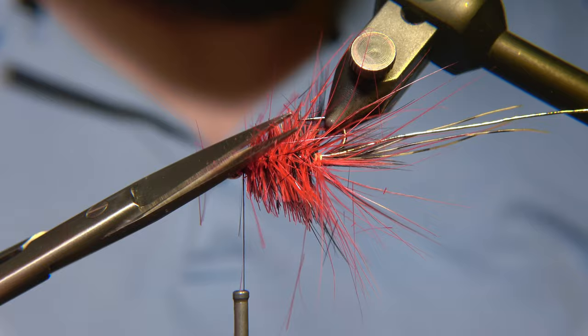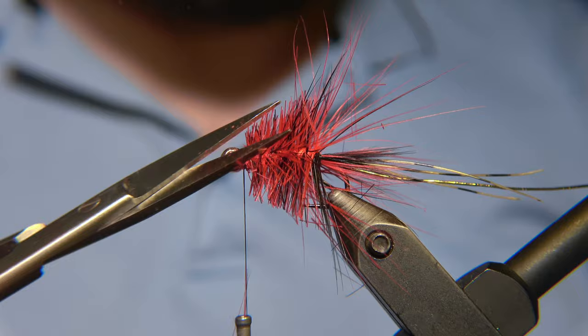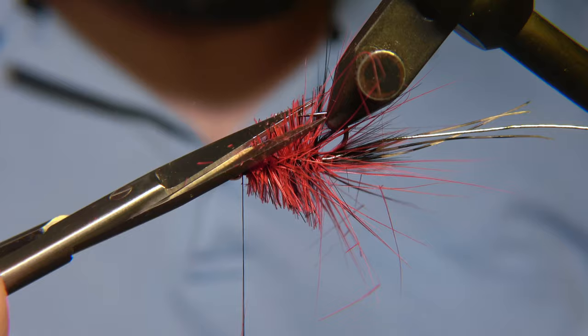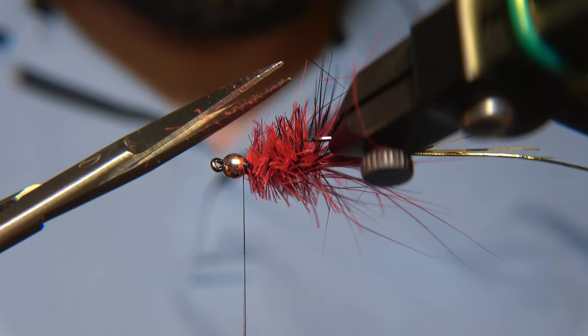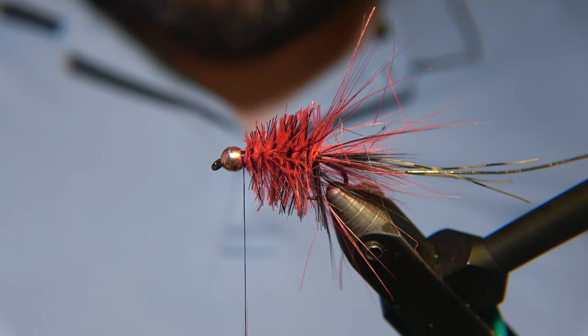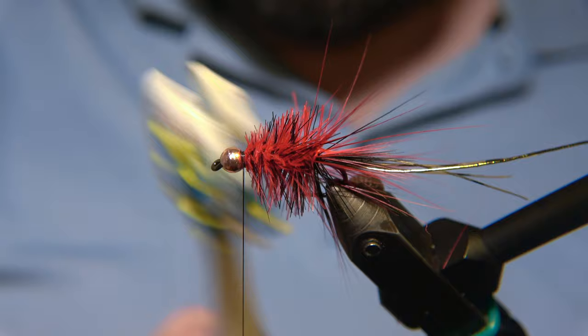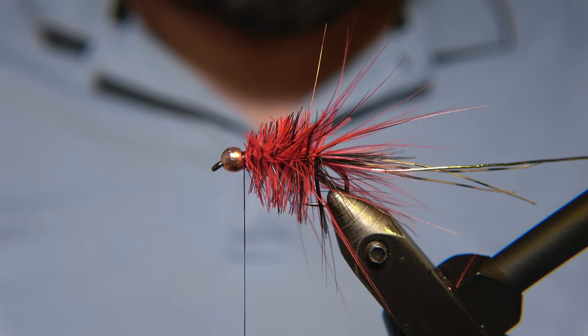It's nice to have a rotary vise — my Renzetti is an excellent vise. You have to cut and trim in small steps, so don't take too much in the first pass. Save some and do it gradually — the first round has to be like this. Then go with your brush again to take away any loose feathers and chopped-off fibers that shouldn't be there.